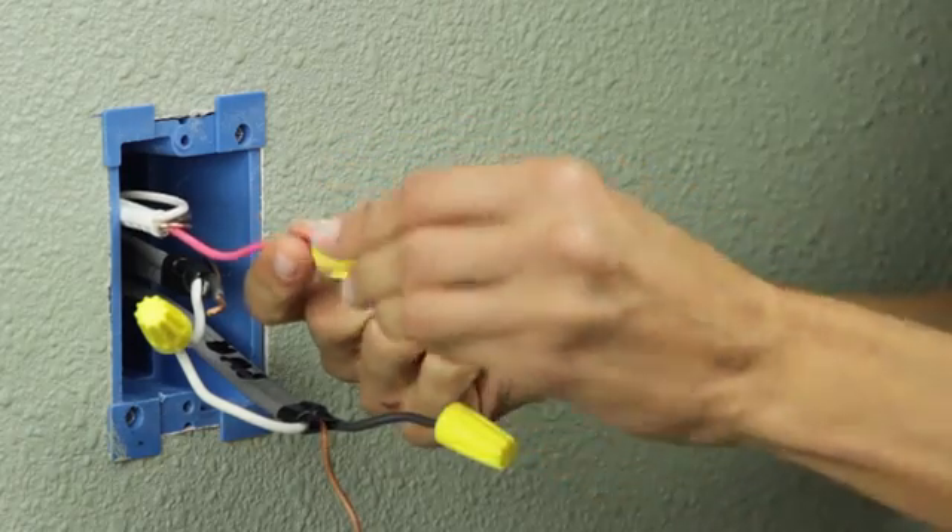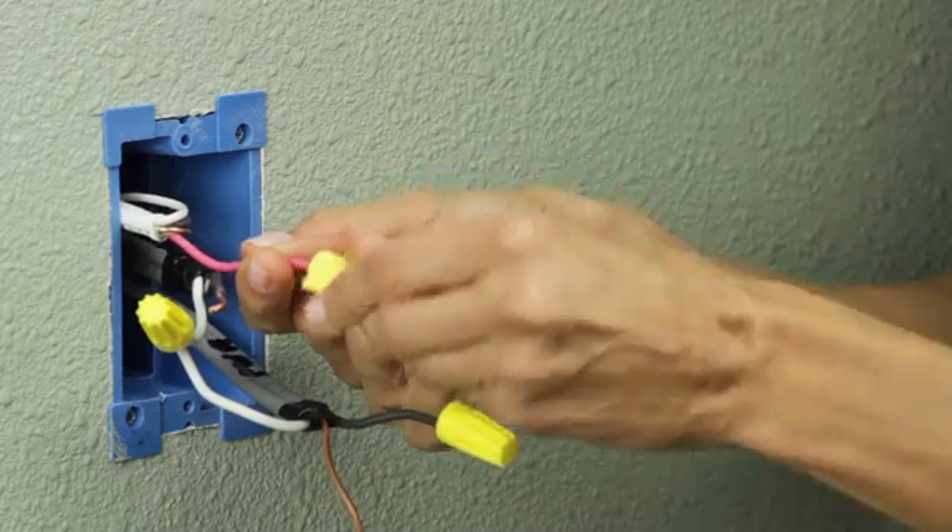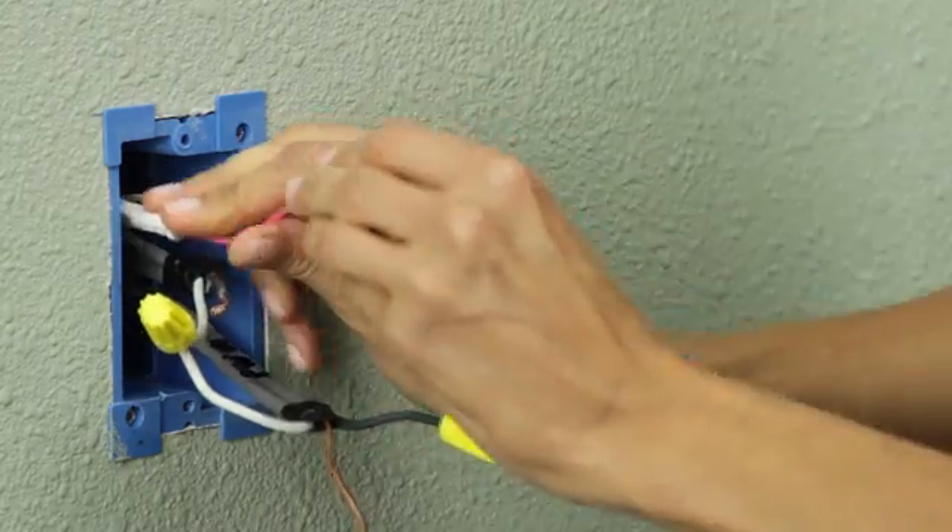The three-way dimmer switch comes with pre-stripped wires for your convenience. The white wire is the neutral, the black wire is hot, and the green wire is the ground. The circuit in your home may have a red traveler wire; however, the WT-00Z does not require this wire. It should be capped with a wire nut and placed back in the box.